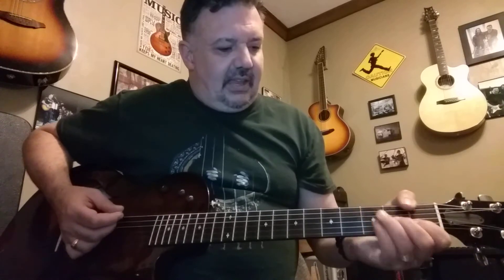I used my thumb on the sixth string there to get the bass note. And then back to the G.